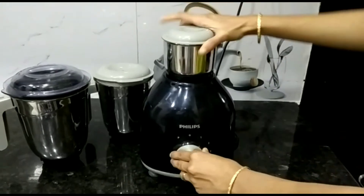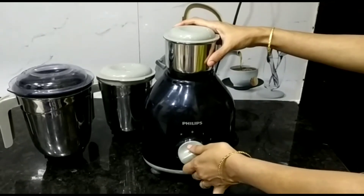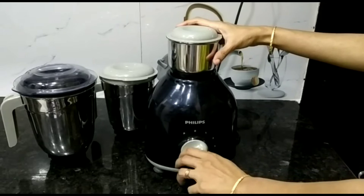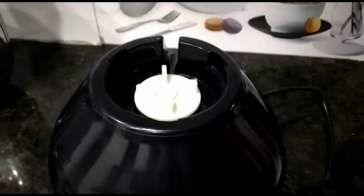Apart from that, this mixer grinder has an elegant body with minimal edges, a 750-watt powerful motor, advanced ventilation, and excellent jars — which are great for daily use. That's it about this product. Please find the links below to find this product online.